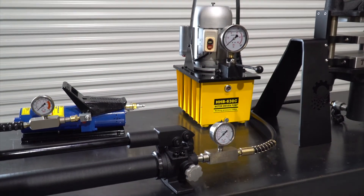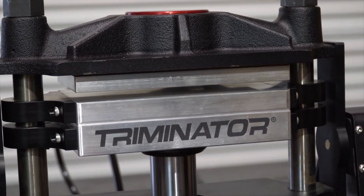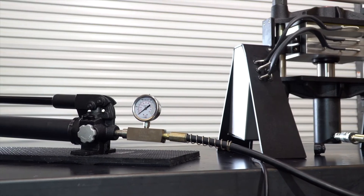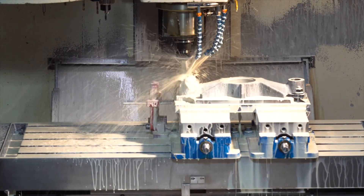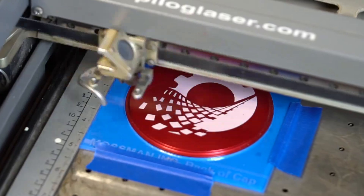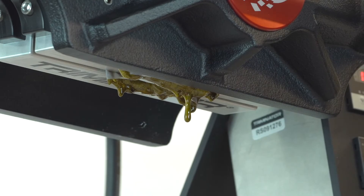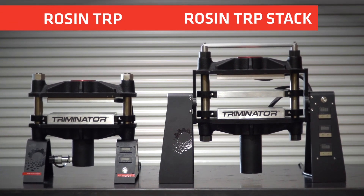For versatility and safety, all presses are compatible with air, electric and manual pumps, and come standard with a pressure gauge and emergency pressure valve. With the engineering and testing that went into the creation of these durable and compact machines, we're happy to offer you the most sophisticated single and multi-platen presses on the market — the Rosin Terp and the Rosin Terp Stack, from Triminator.